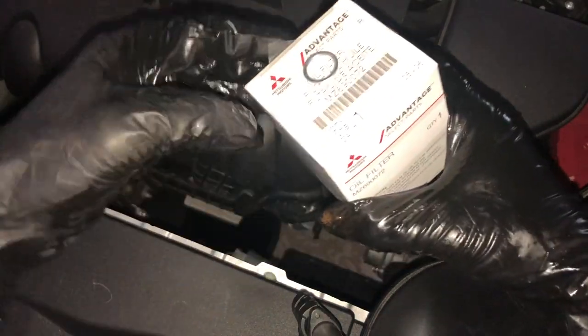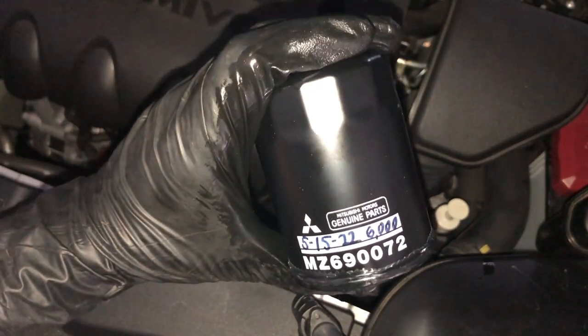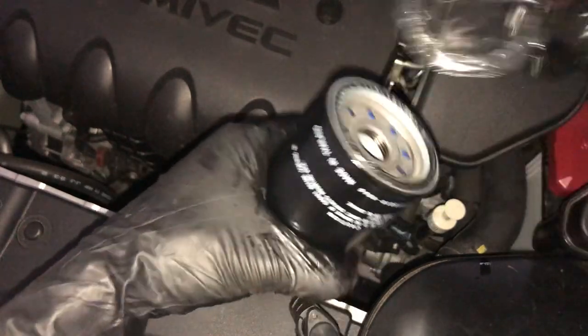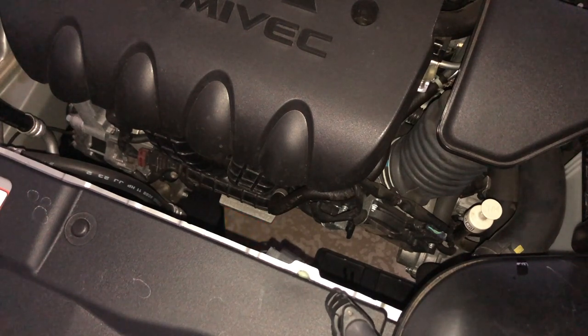Here's the new filter. It comes with a crush washer, which is nice of the parts department to include. I'll unwrap the new filter — it comes with a plastic seal because there's grease on the top. I've marked it again: right now it's May 15th at 6,000 miles. I'll grab the grease and spread it around real good so it provides a nice seal, then reinstall the filter. Typically once the filter is threaded on and touches the housing, you rotate it another three-quarters of a turn — nice and snug.